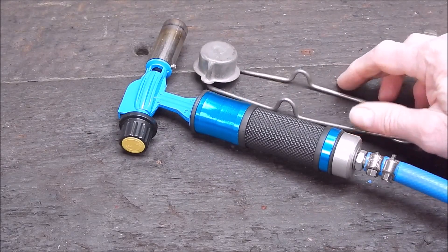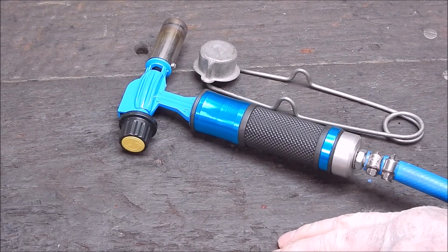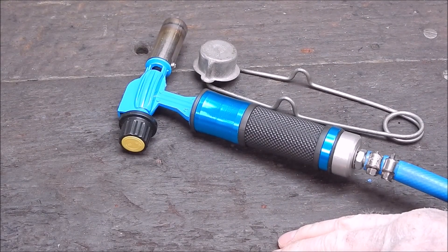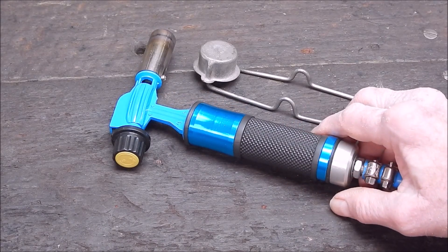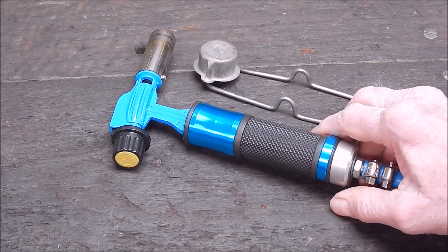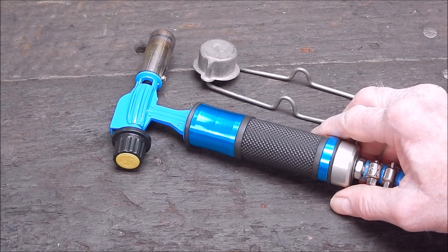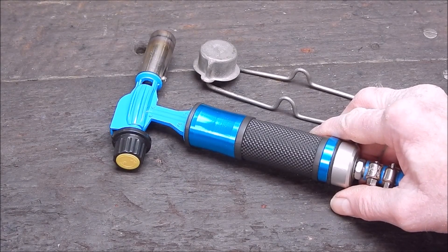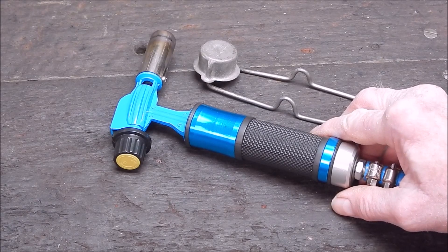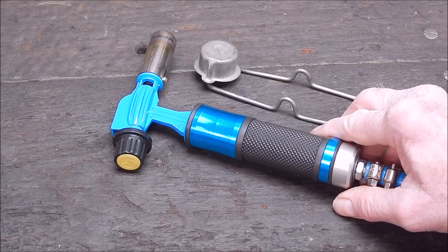Anyway, cut to the chase — I had a comment, a question from one of the viewers recently. He said, can you use this to melt glass? Now, I've never melted glass in my life, and I don't know whether it's hot enough or not. So what I'll do is try it out today on a beer bottle and see if it will melt the neck on a beer bottle. Let's have a go.